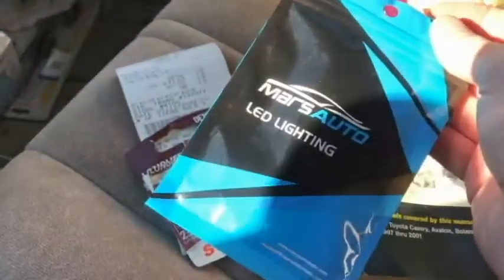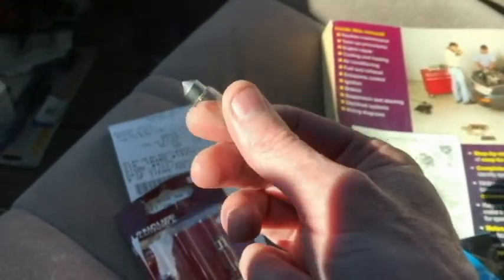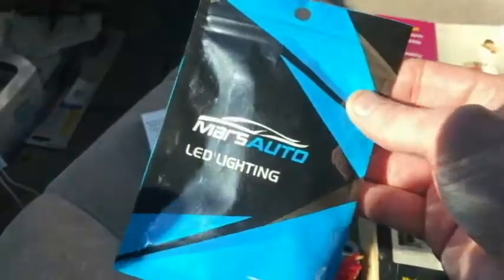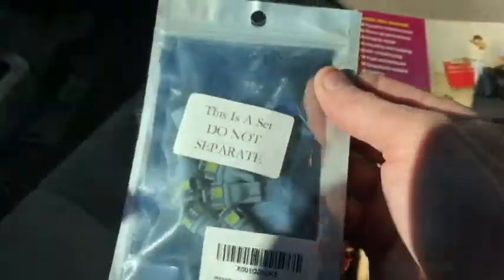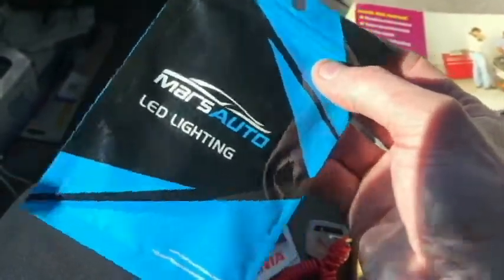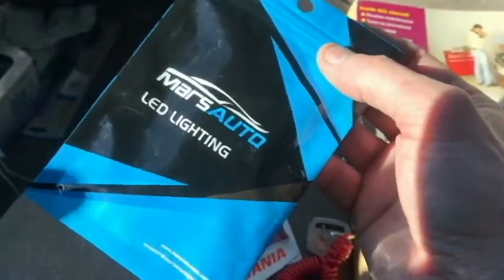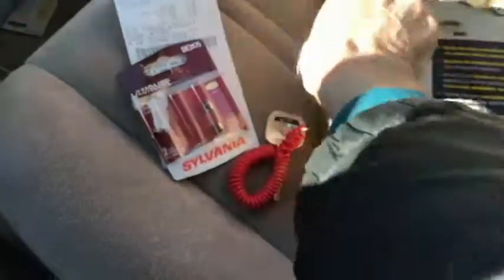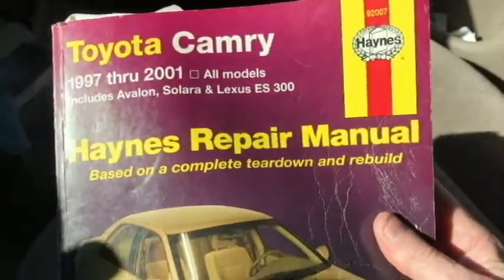Thanks for watching. It's probably better to make sure that you have the bulb out and can see what it looks like and actually go inside the store or see a picture. In this case I wasn't able to do that — I was going by what the advertisement said. I can still use these for other bulbs I need to replace in the car, but definitely not this dome light. Lesson learned. The part number is DE3175, fits a 97 Camry through 2001 I believe. Thank you for watching — until next time, have a great day, take care.